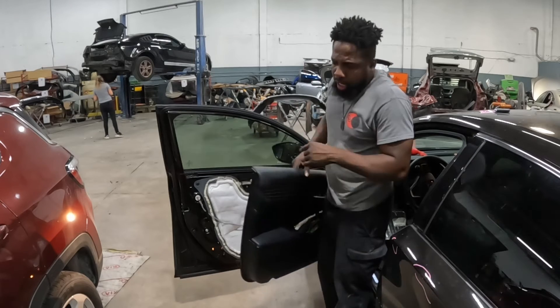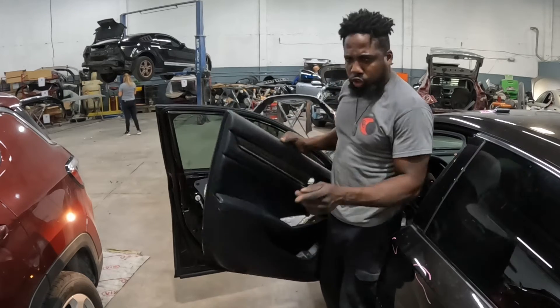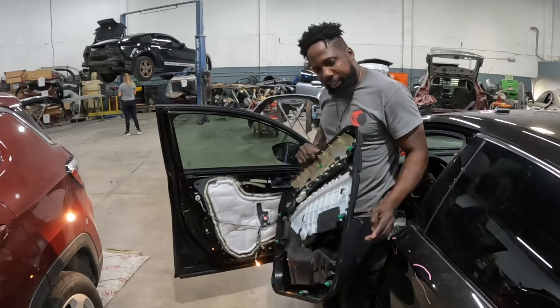That's how you do that, guys. It's only one screw that's holding this thing together. Just one screw. That's it.